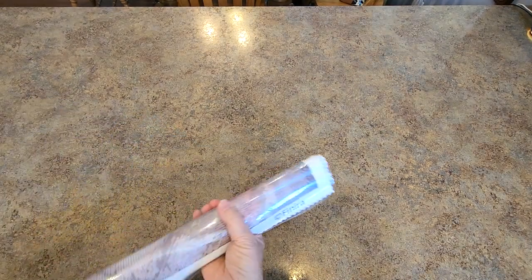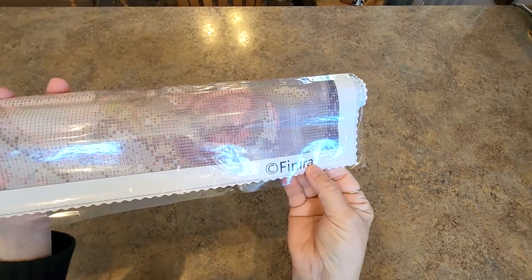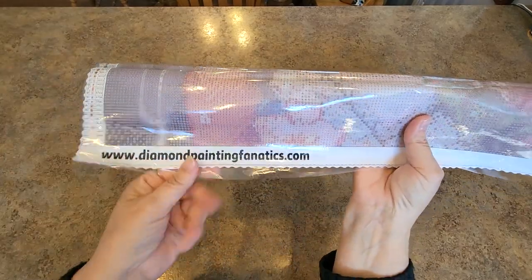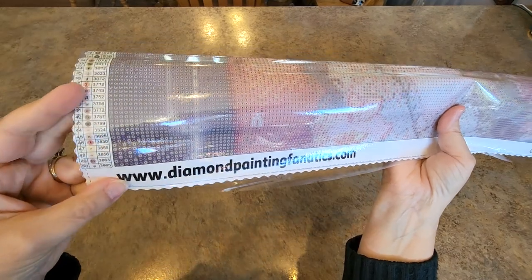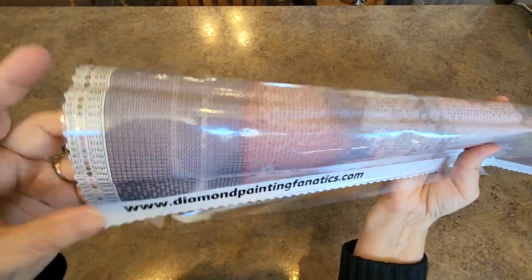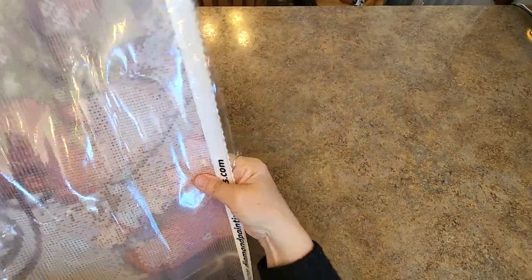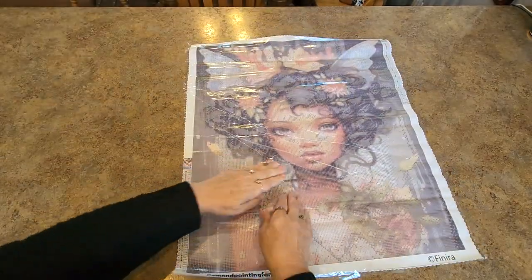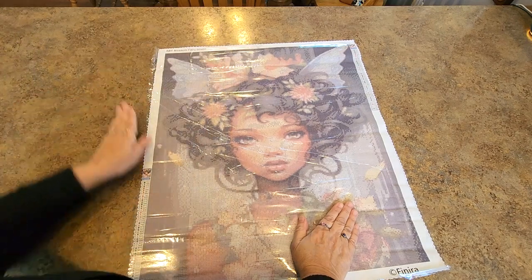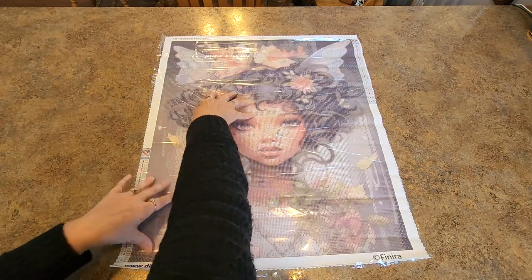Are you ready to see this? The artist is on the bottom of the painting — the artist is Vanera. A couple people have this artist now and I just love this artist. I love all of her work. Over here it says diamondpaintingfanatics.com — that's the website. And over here are all of the colors. It says there's 50, right at the edge, it kind of got cut off a little bit. Anyhow, there she is — look at her. Isn't she beautiful? I think she's gorgeous.